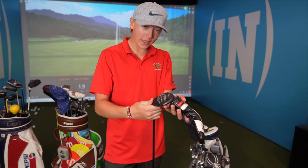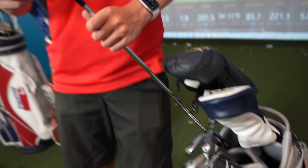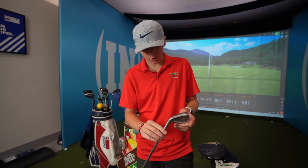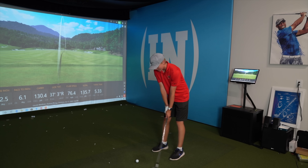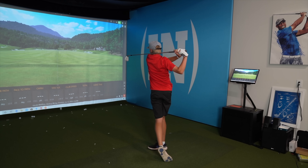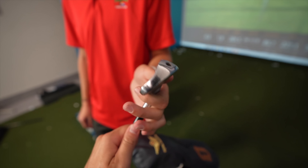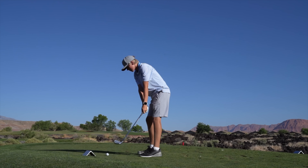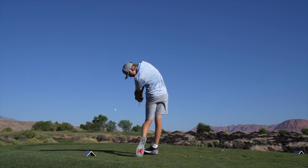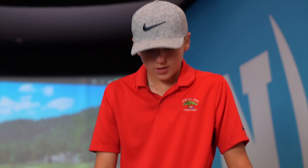For the irons I have P790s by TaylorMade — they're like in between a blade and a regular club, which I really like. I really hit these well. These are some popular clubs from last year — they kind of look like blades except they have a bump on the back and they're foam injected, so there's some sort of foam inside which makes them hit really nice.